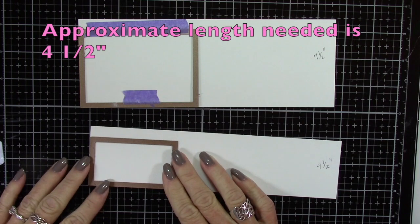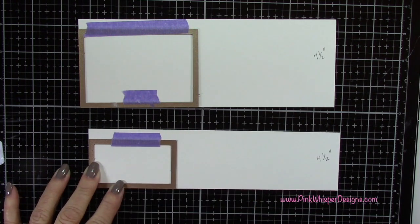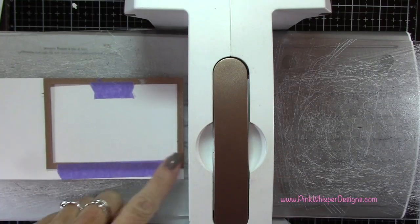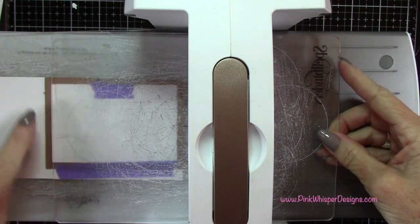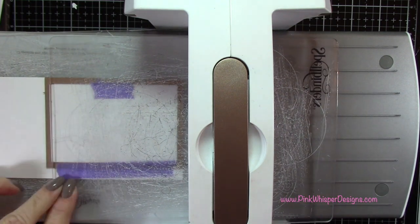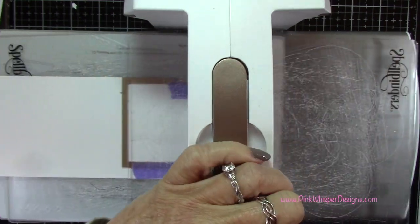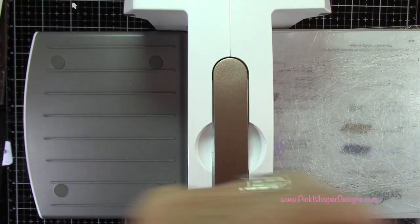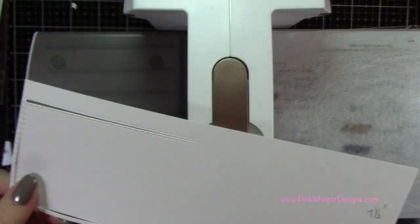I want to get this one to about four and a half inches. My goal is to get the top one to about seven and a half inches and the lower one to about four and a half. The first thing I want to do is the larger one — I'm running it through my Spellbinders Platinum 6 machine, laying the top plate just before that frame so I cut from the frame to the right. It's only going to cut where I have the plate.